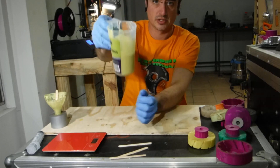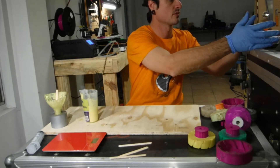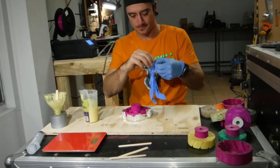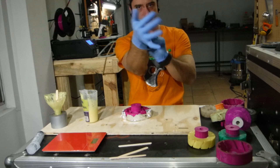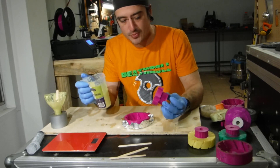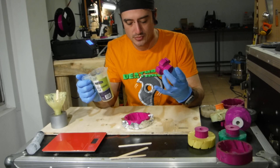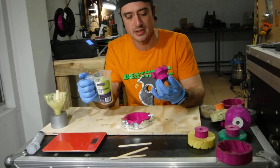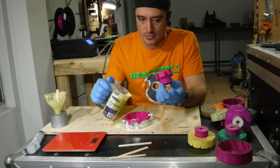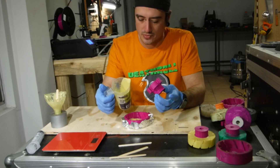Try not to mix in too much air, but it will degas. As you can see the bubbles are starting to rise to the surface — I'm going to leave this for a minute or two to let the bubbles get out before we pour. I've sprayed a lot of release agent in the mould. I'll pour some in just on the base first, then place the hub in, and continue to pour the rest in.